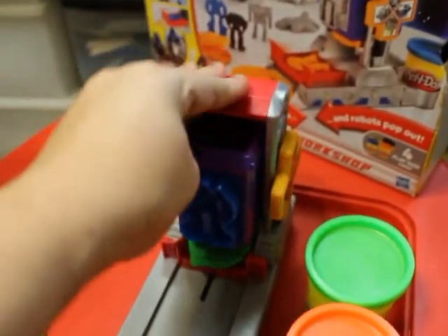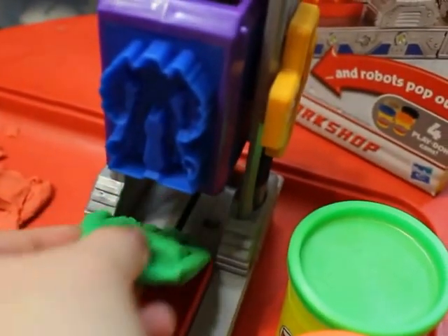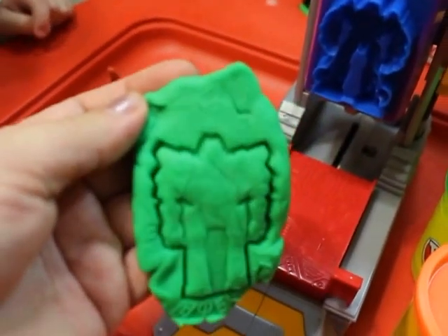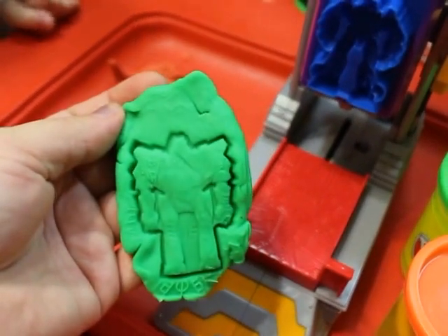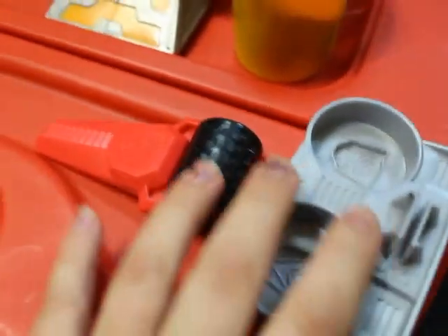Okay, so press it. Whoops, he got stuck — wait, wait, I think the robot got stuck. Oh, there you go! Did it work? Yeah, maybe it worked. It's cool!